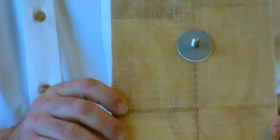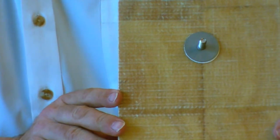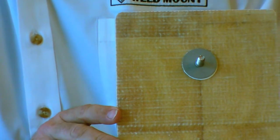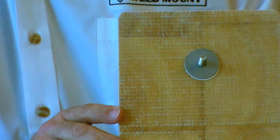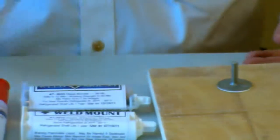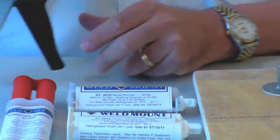A couple other rules of thumb. Our adhesives are gap-filling to a quarter of an inch, so they work well on relatively irregular and rough surfaces. One tube of adhesive generally will mount approximately 150 to 200 parts.